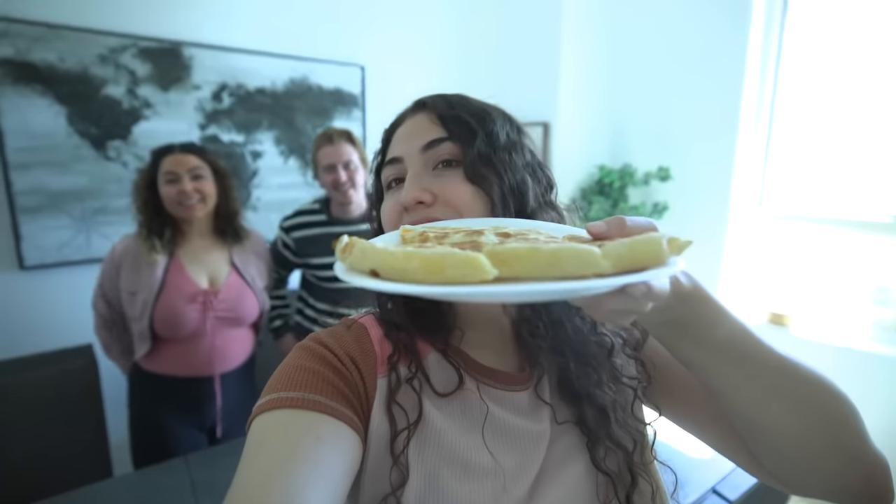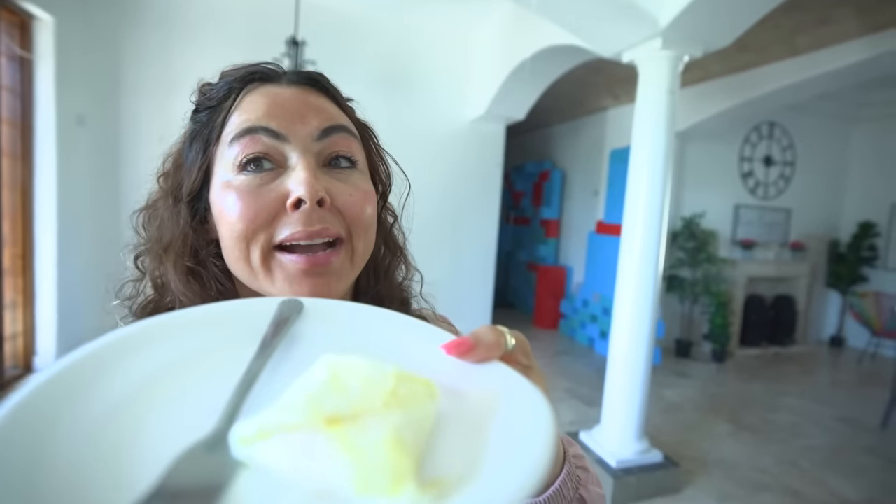My turn — I made a delicious quesadilla, I'm sure you will love it. This looks good — egg, cheese, tortilla. Oh my gosh, this is really good! I think I'm definitely gonna win.